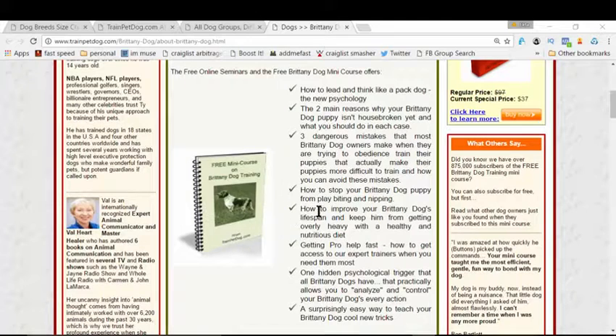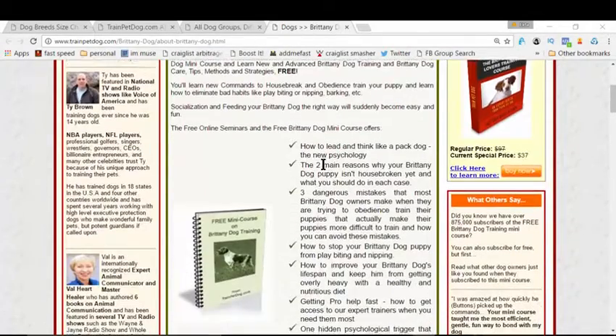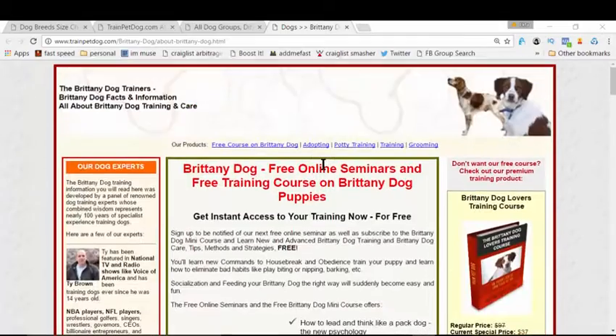This is a great free course that I found for you and it actually solves all your problems — right from the psychology of your dog, to potty training, house training, house breaking — anything you could dream of to make your dog a great little companion in your house is right here in this free course, and of course there's nothing to pay.